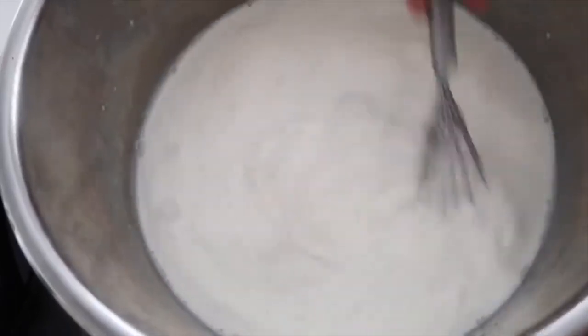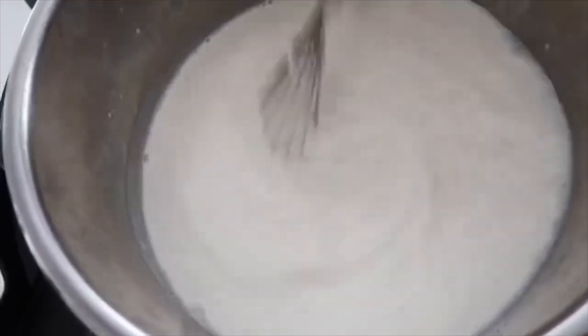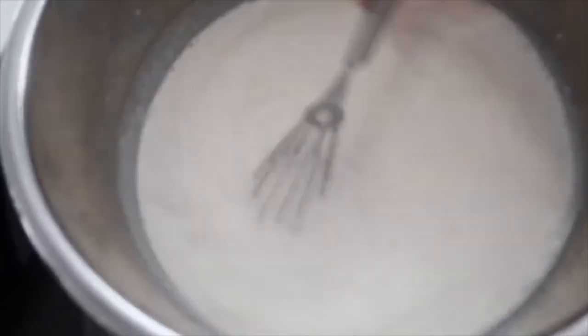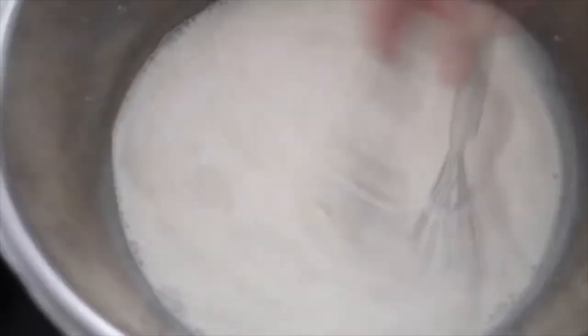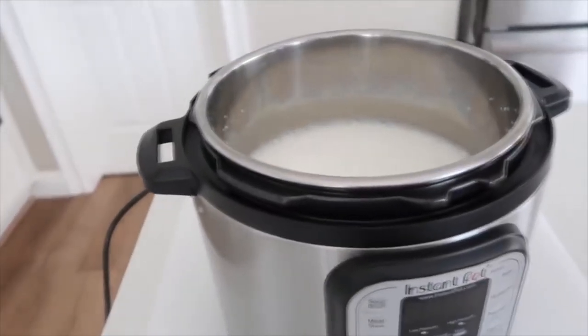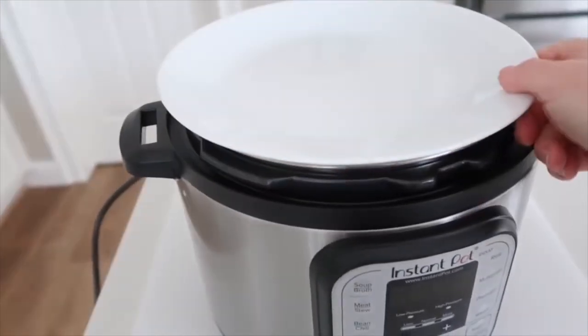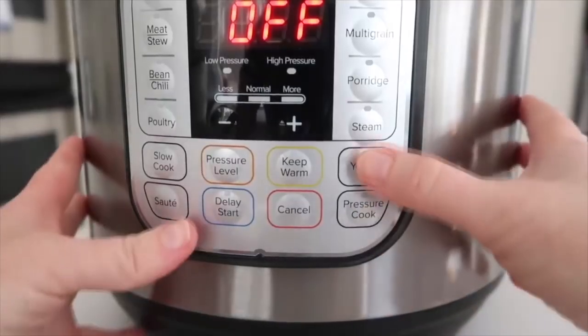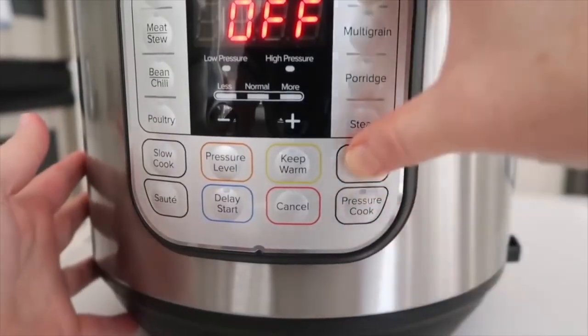Now it's just time to whisk it all together. Make sure you get the yogurt chunks because you don't want big chunks while it cooks — you want it completely smooth. You can put your Instant Pot lid on and take the sealing lid off, or just put a plate on top.